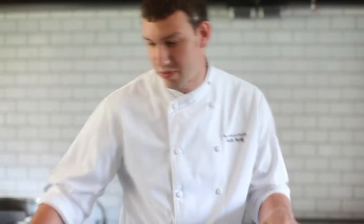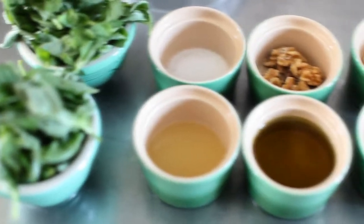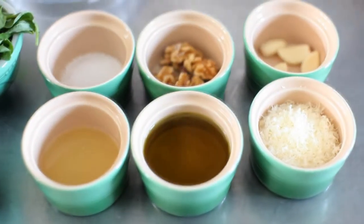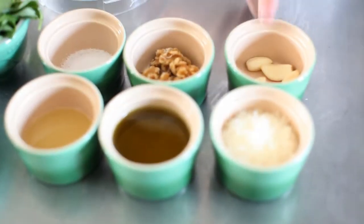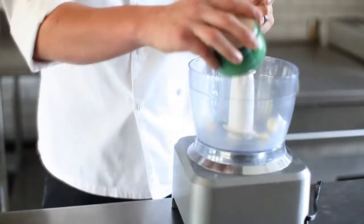Today we're going to make some very fresh basil pesto with very few ingredients: fresh basil, lemon juice, salt, and olive oil. This is going to be a southern version of basil pesto, so we have walnuts, Asiago or similar cheese, and just a couple cloves of garlic. First, we're going to start off by grinding our garlic and our walnuts.